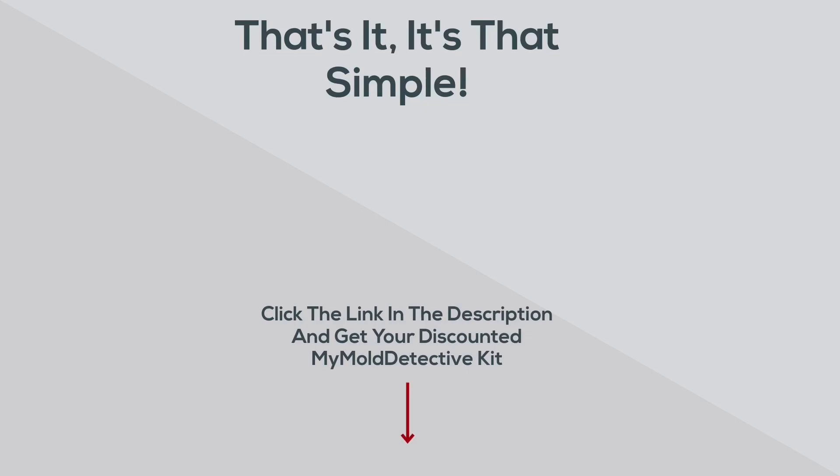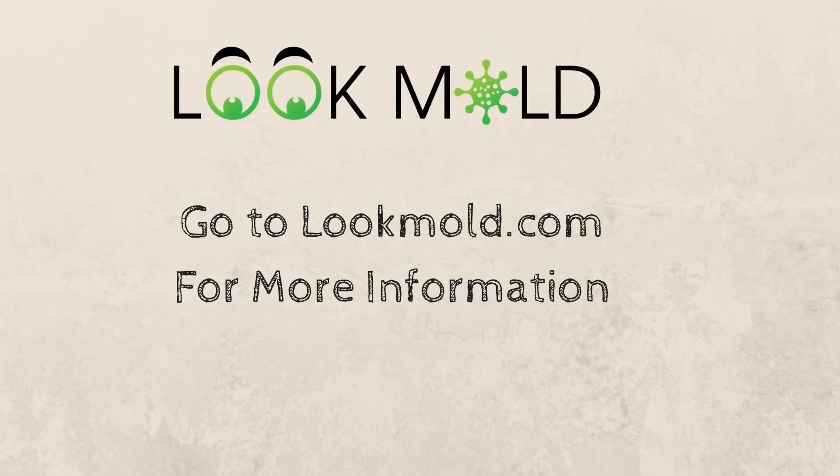And that's it — it is honestly that simple. So if you click the link below, you can get your discounted My Mold Detective kit and test your home by yourself. And go to LookMold.com to learn more information about mold and how to get rid of it, and subscribe to this channel.